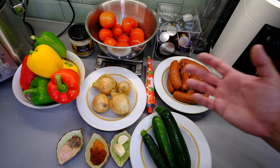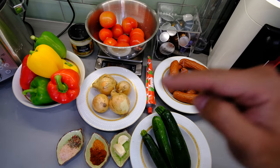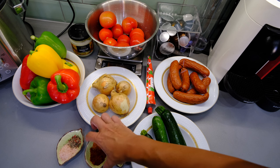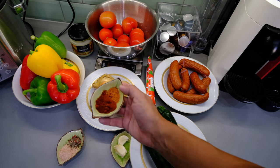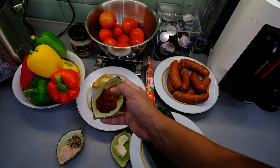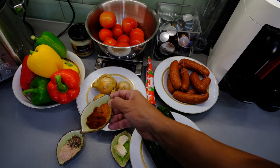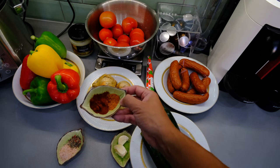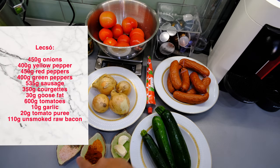Most importantly, we need peppers, and because it's a Hungarian dish we will also need smoked paprika and traditional paprika. I also added some chipotle to the mix because I like the more Mexican spicy flavor. In the original recipe, Hungarians probably wouldn't use it, but I like the mixture of different peppers.